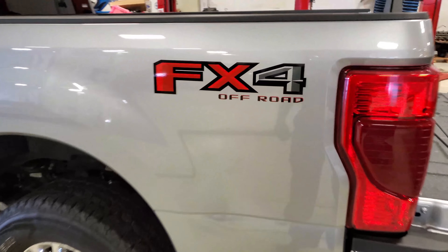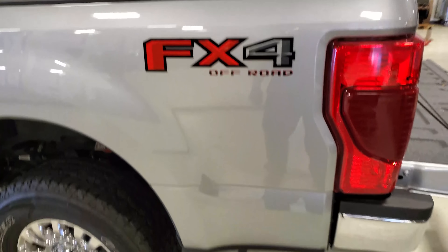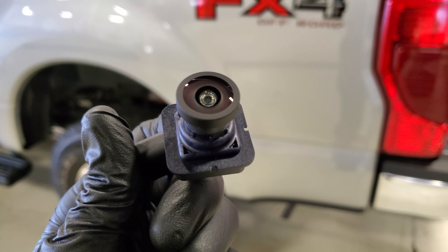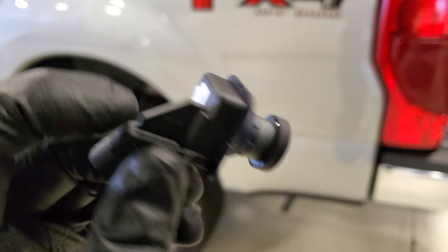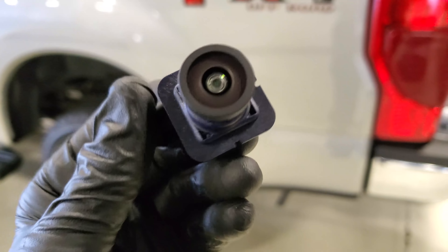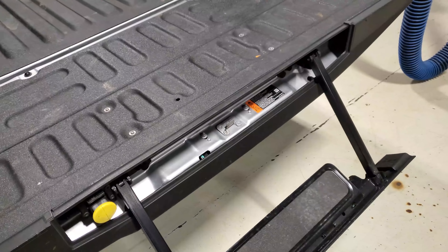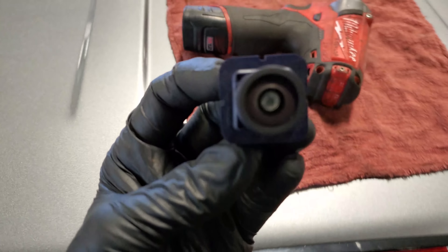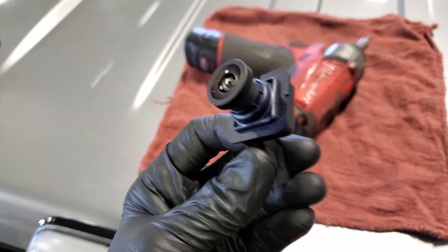Welcome back to the channel. Today we got a 2020 7.3 - the customer is complaining that his center high mounted stop lamp camera, because he does have the 360 camera, is distorted and sometimes it doesn't work. There is a special service message stating that if there's any distortion or any type of camera quality issue, to replace the third brake light camera.